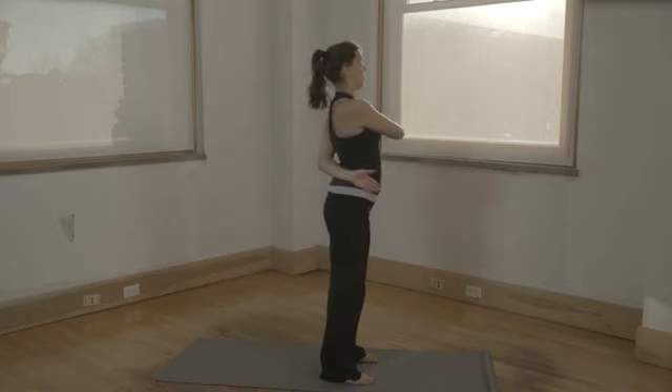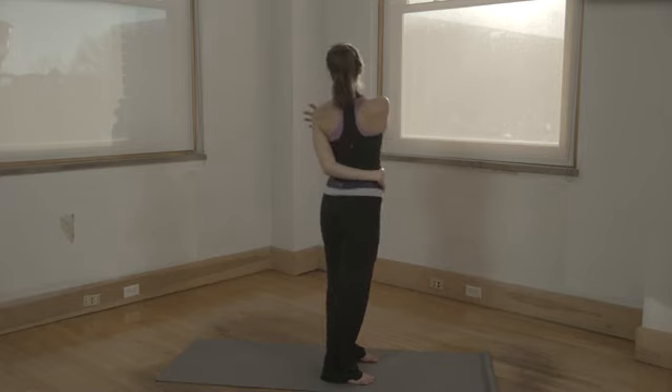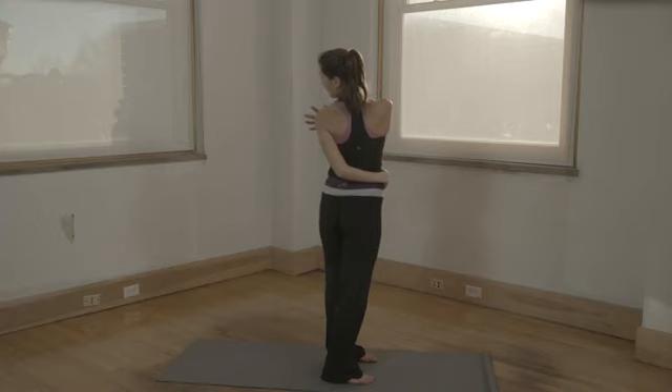Right hand goes to your left shoulder and you're going to push that shoulder. Gaze down your left shoulder, keeping your left arm wrapped around.